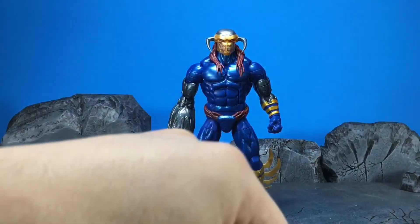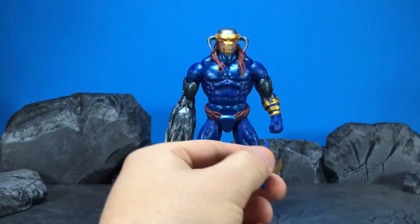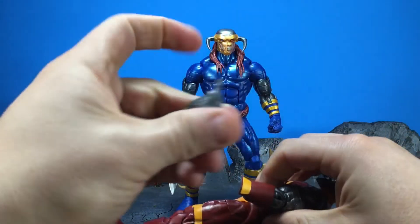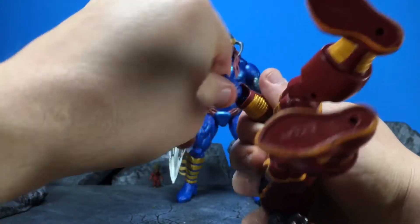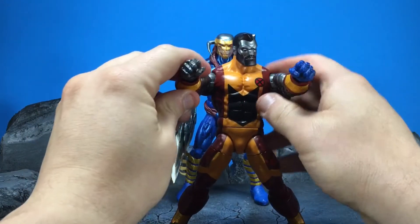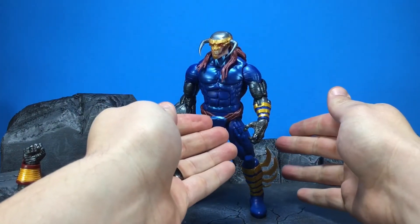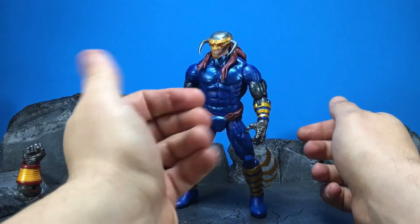He comes with one accessory, which is like a pointing hand, which is kind of cool. But what's even cooler is the fact that he shares the same body with Colossus. You can pop off — takes a little work — you can pop this off and then pop off the hand for Death's Head, and it fits right in there. You would need to paint it, but there you've got two fists for Colossus. It's not completely accurate, but it still looks kind of neat and matches the same gray plastic, so it doesn't look too off.